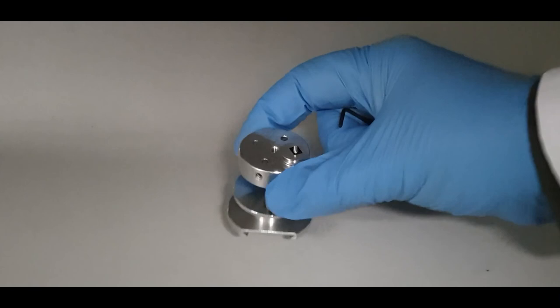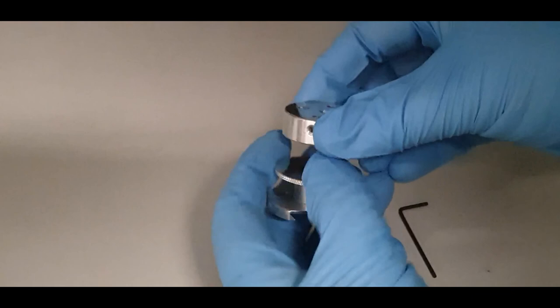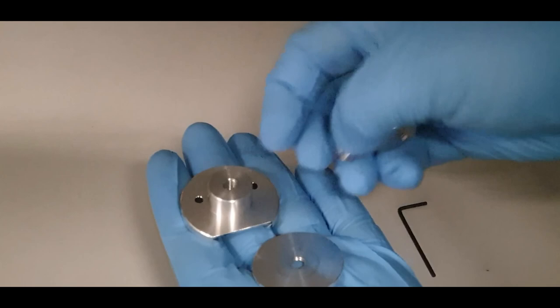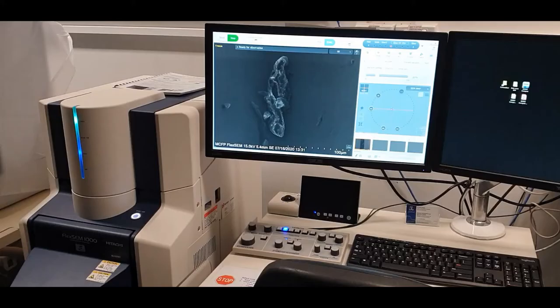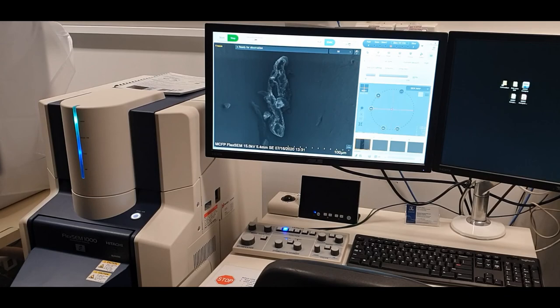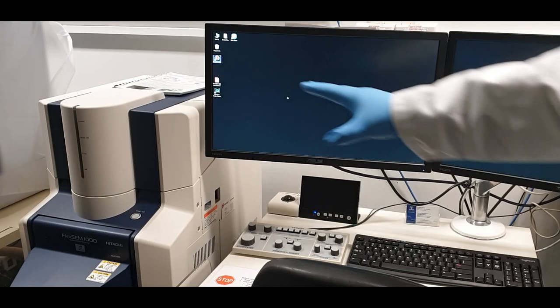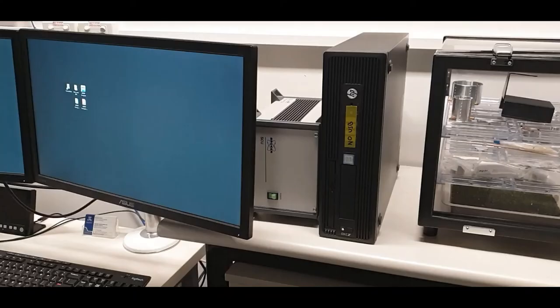Make sure to remove your samples from the holder — use the allen key to unlock the grub screw, remove the pin stub, and then disassemble the stage. Return everything you have used back to the SEM cabinet. Once the instrument is pumped down and the evac light is solid, close the software and then power off the instrument. Powering off while pumped down means the instrument stays under vacuum, keeping it far more clean for the next user. If you've used the EDX, ensure that you also power off the Brooker controller.